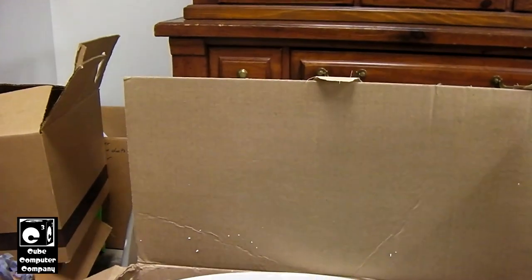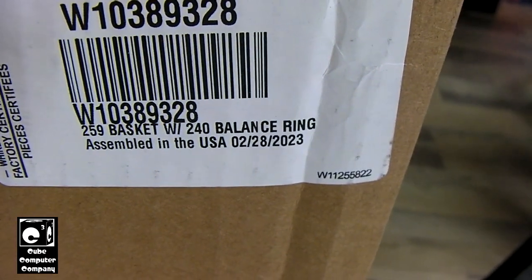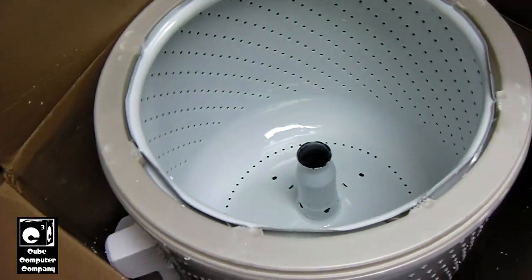Pretty amazing that this washing machine, being over 20 years old, you can still buy brand new replacement OEM parts for it. I saw a date on here — February 28th, 2023 is when this part was made, so it's brand new. That being said, let's go ahead and get started.